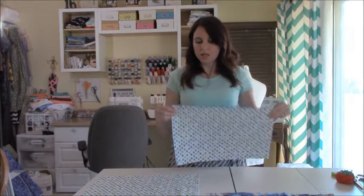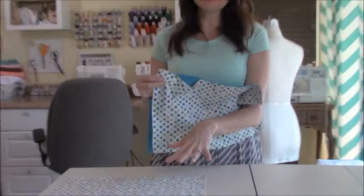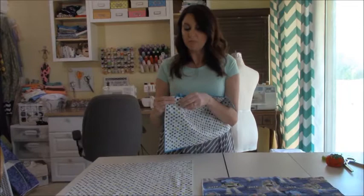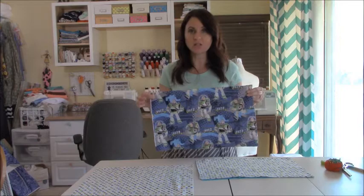Those four pieces are for your envelope backing. You want them to match your front piece — I ran out of the polka dot fabric so I'm using a different one, but you're not going to see it because it's on the inside. Either way, you'll need four pieces that are 11 by 19, and then also two pieces the same size, 11 by 19, for your pockets.